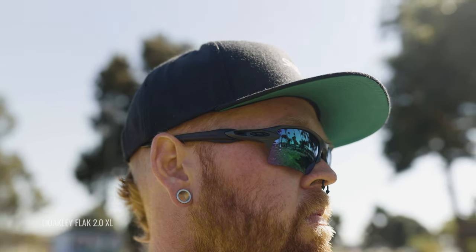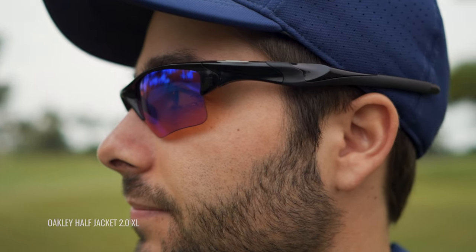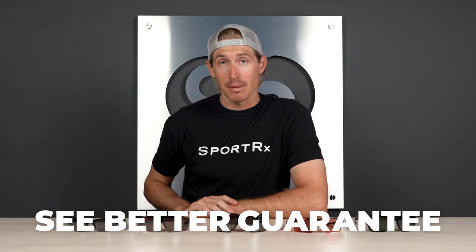Alrighty, that's it — hopefully you found something that was up to par for your golf game. If you need a little more help, you can call up our opticians — they'd love to talk to you about Oakley golf sunglasses and help you get it right the first time. And for more peace of mind, remember our See Better Guarantee, which gives you 45 days to try these frames out.